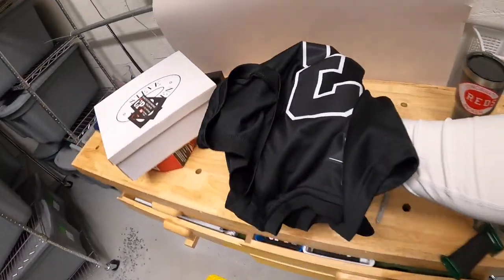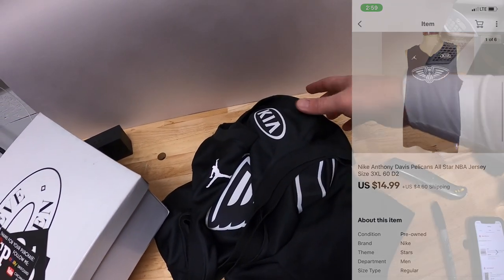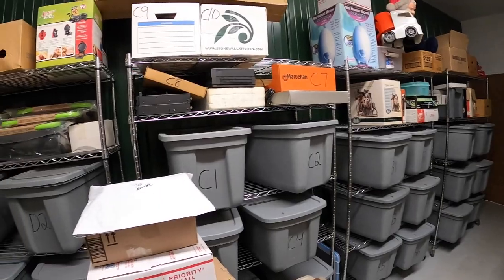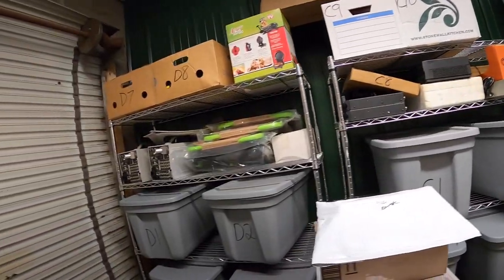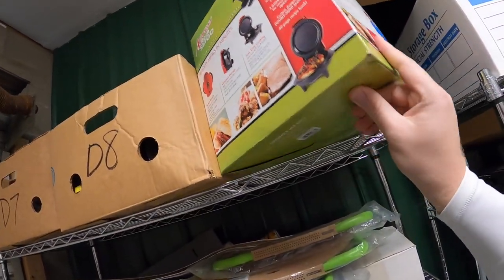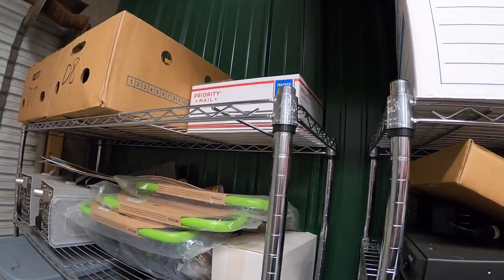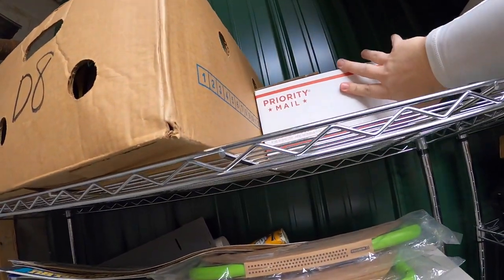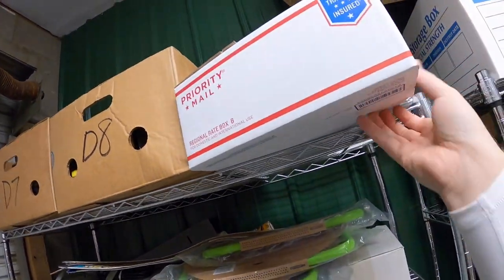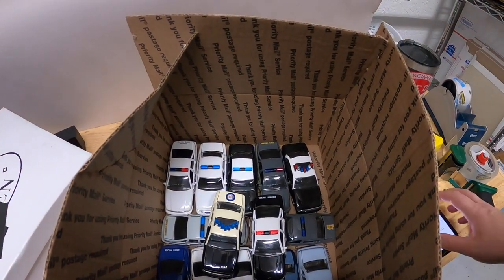Next thing we're pulling is in D2. This is an Anthony Davis jersey, something my buddy Randy gave me — thank you, Randy. This sold for $14.99 plus shipping. Last thing I'm pulling is a lot of die-cast police cars. I'm going to try to pull this stuff down without causing a big avalanche. This is a total of 14 cruiser cars. These sold for $29.99 plus shipping.